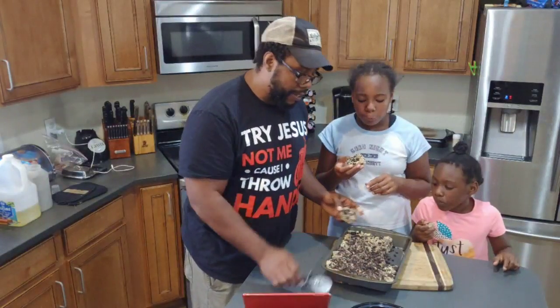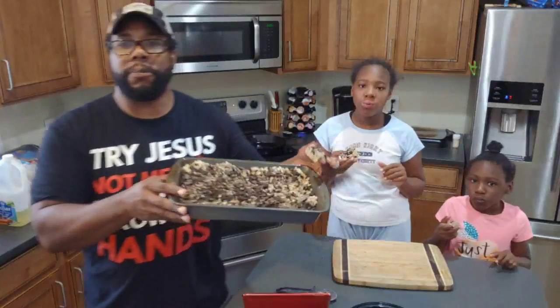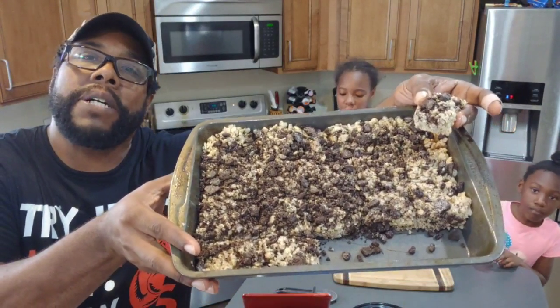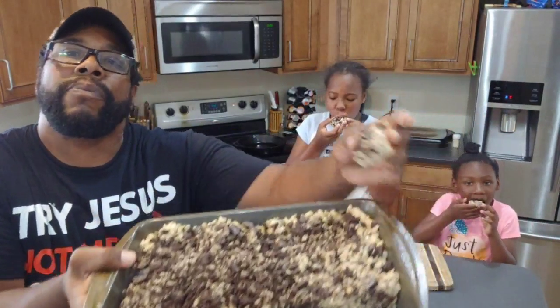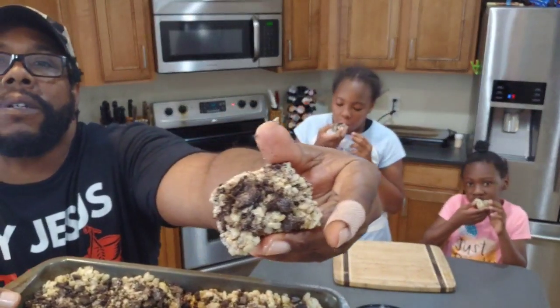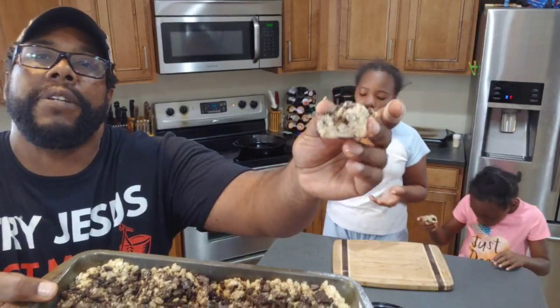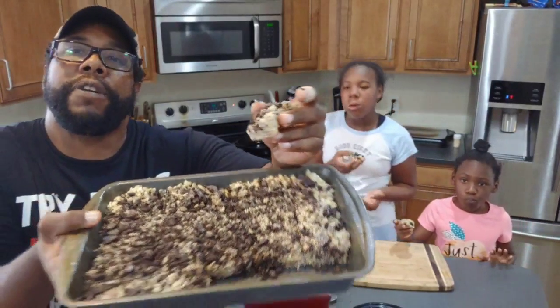Alright, let's take a look. I want to get a nice camera view of the Rice Krispie Treat. We call them Dirty Rice Krispie Treats, baby. There's something bright in there. As you can see, you got the Oreo cookie crumbs all in the Rice Krispie Treat — inside the Rice Krispie Treat.